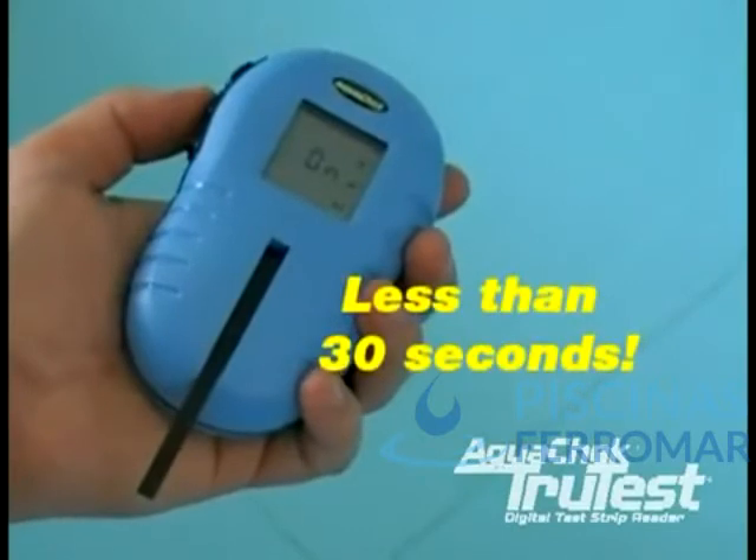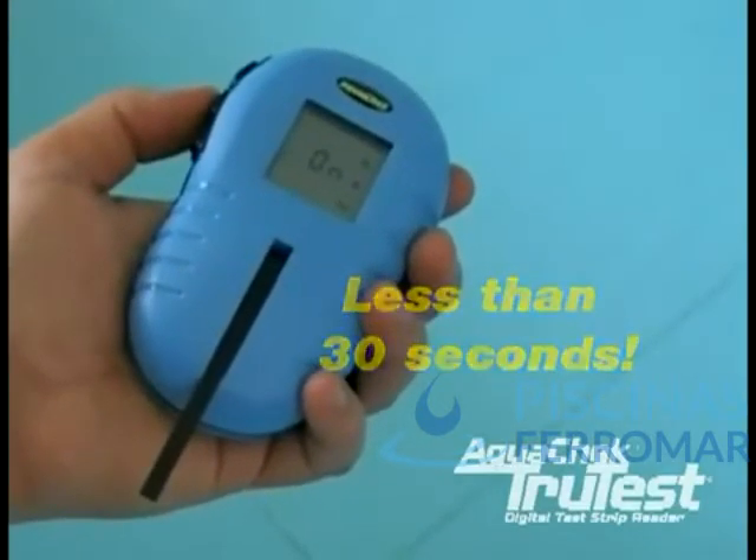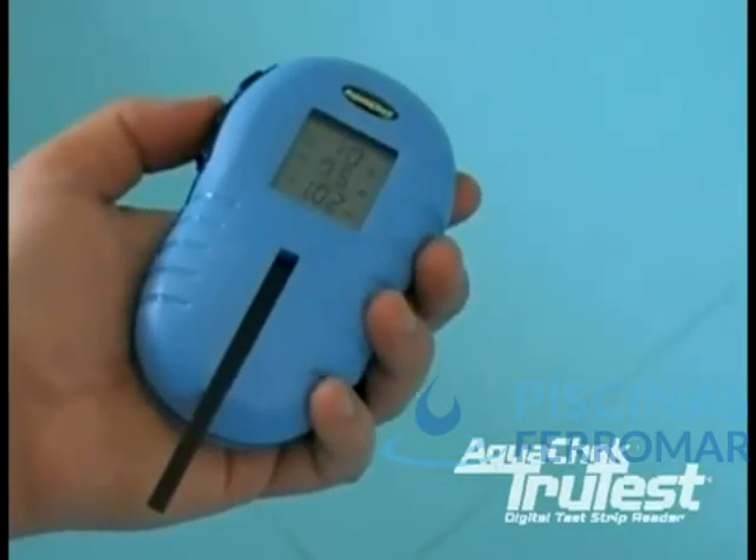You will then wait for your results. During testing, the meter will flash the word 'on', letting you know that a test is in progress.